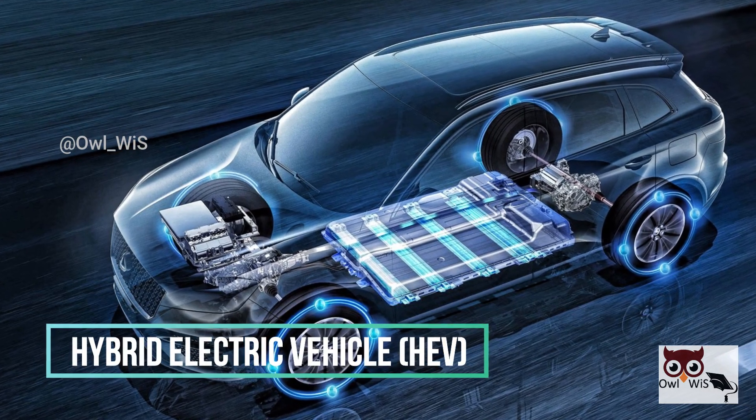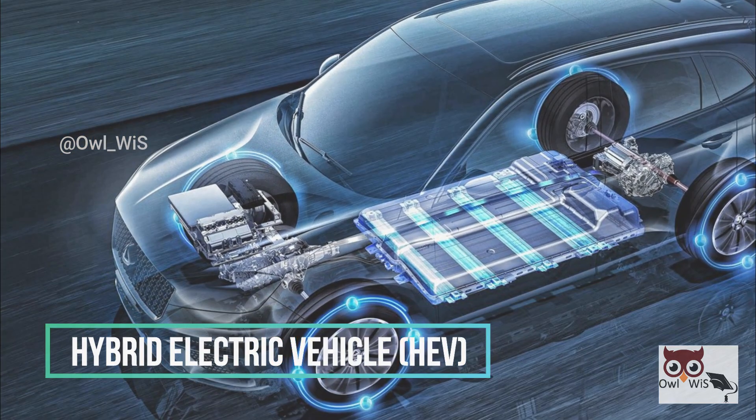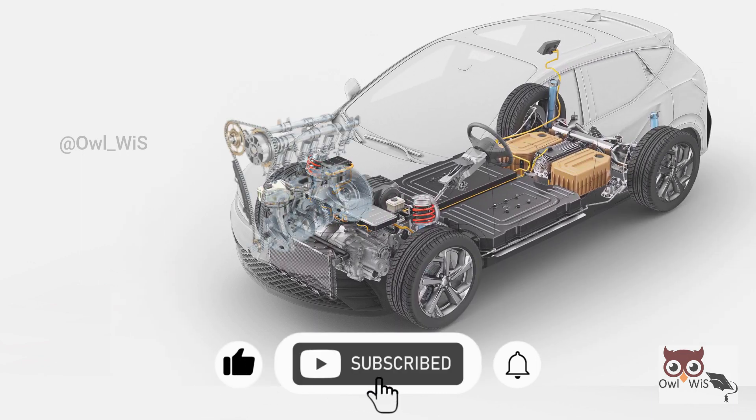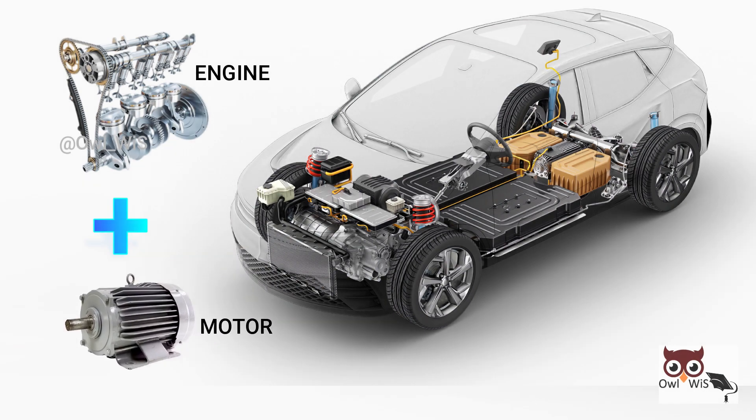A hybrid electric vehicle (HEV) is a vehicle which uses two sources of energy for propulsion. Most vehicles with a hybrid powertrain use an internal combustion engine (ICE) combined with an electric motor.